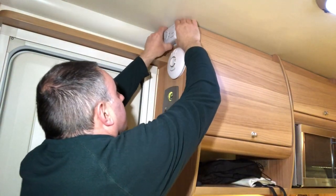To take it off, all I need to do is slide it up and it comes off the bracket.